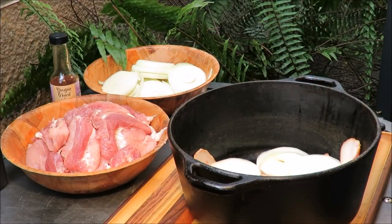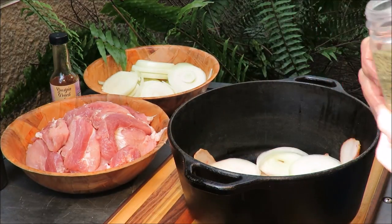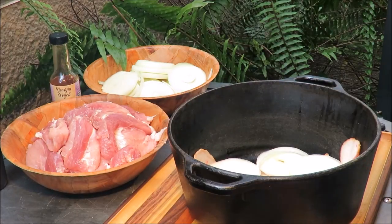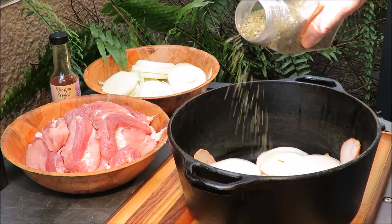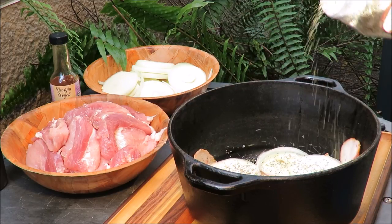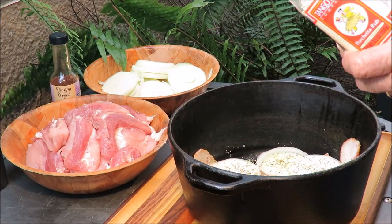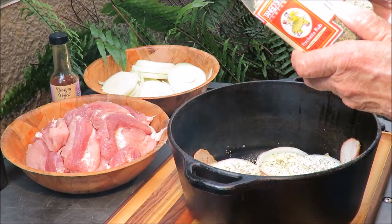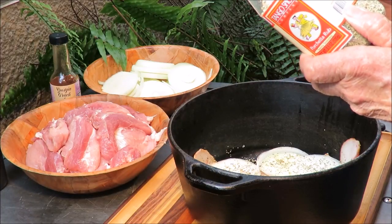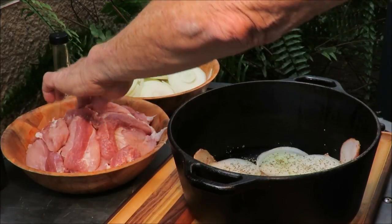Okay, we got our onion in the pot. Now what we're gonna do is sprinkle some Tango Joe's porchetta rub. Don't forget to stay tuned to the end of the video to find out who won the porchetta rub from last week. I'm just gonna sprinkle some porchetta rub on the onion — this is a great rub. It's got fennel seeds, celery seed, garlic, kosher salt, white pepper, black pepper, rosemary, and oregano. You should try this on a steak — it's awesome.